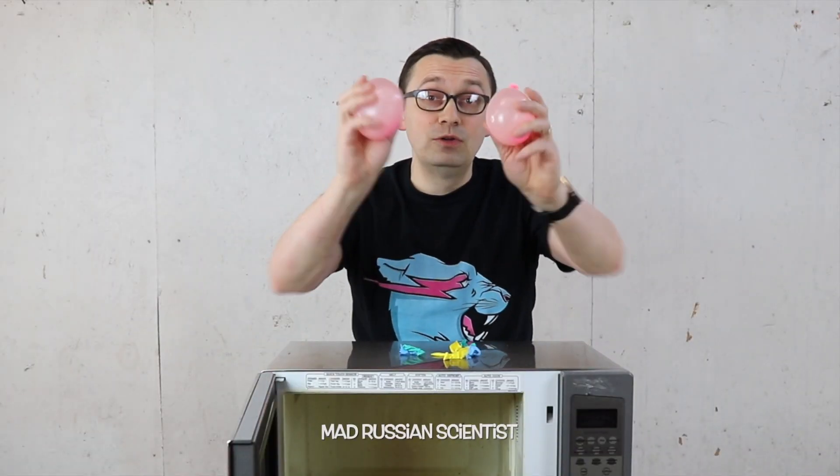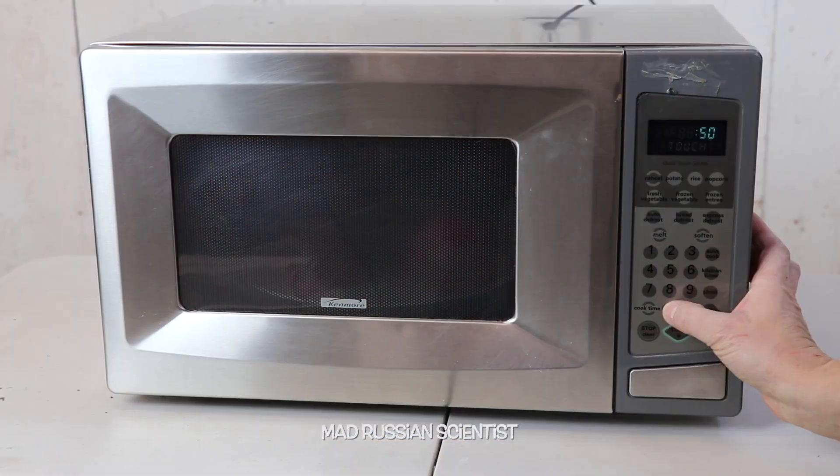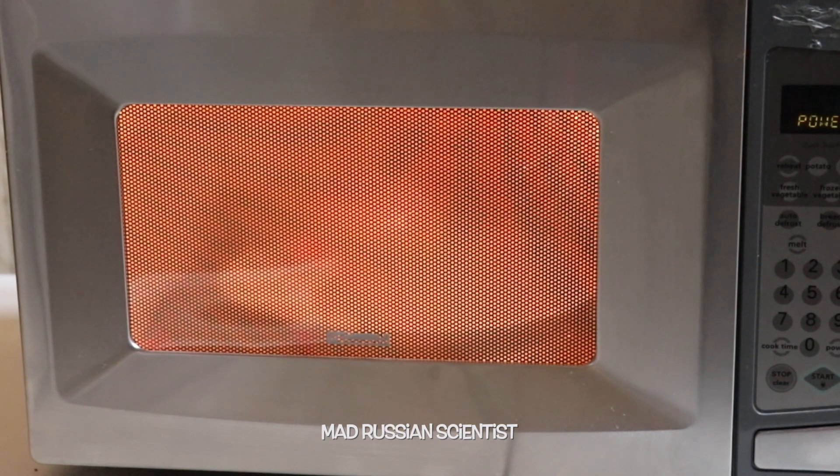Now I'm gonna put the balloons filled with water to the test. I'm gonna put them in here.